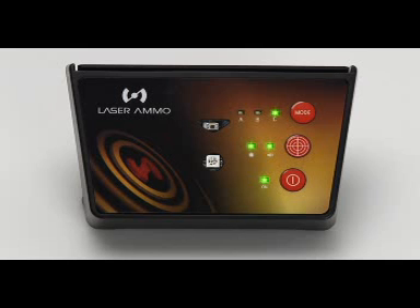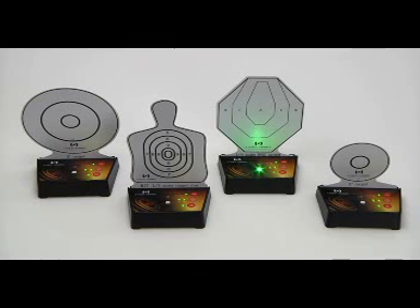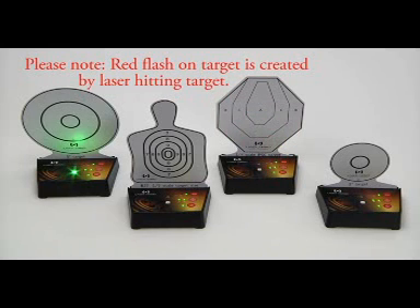Mode C is a shoot no shoot scenario. This mode is indicated by the mode light on the base panel. The target will randomly illuminate in green or red. A green target is a shoot target, a red target is a no shoot target. Hitting a green target will turn the light off and another random target will illuminate red or green. Hitting a red no shoot target will cause all the targets to flash.